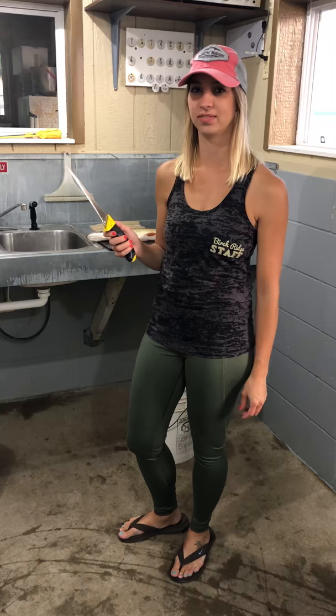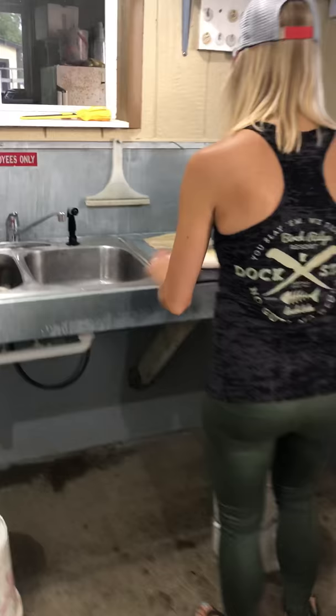Hey guys, my name is Gina. I'm going to show you how I fillet a Northern. I've been cleaning fish for 17 years. My knife of choice, the brand is Goodell.